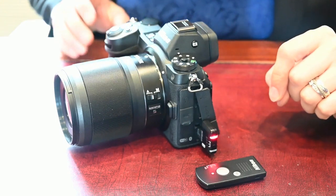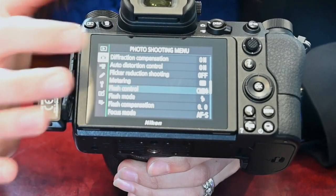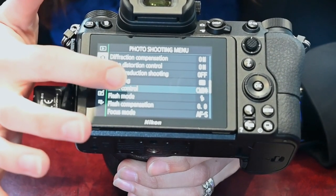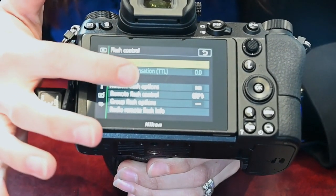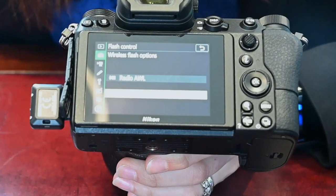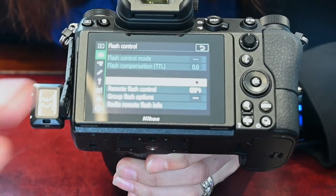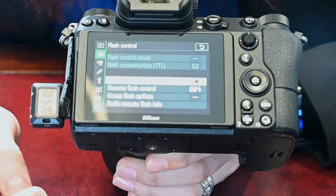Now we're going to look at how to do that. From the menu of your Z6 or Z7, go into the shooting menu and scroll down to flash control. By default, wireless flash options are normally set to off. Press that option and make sure it's set to radio. That will allow the WR-R10 to connect to the SB5000.